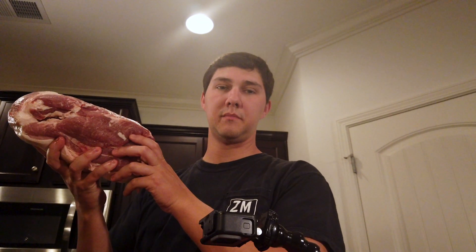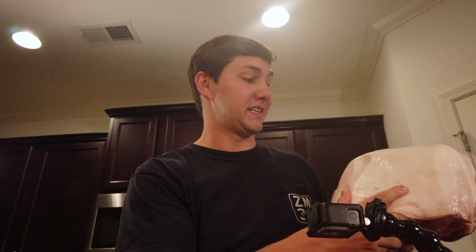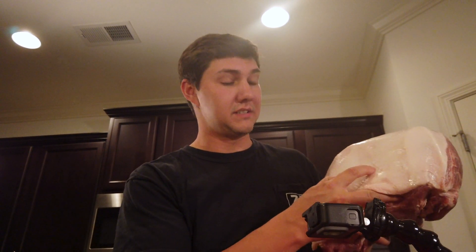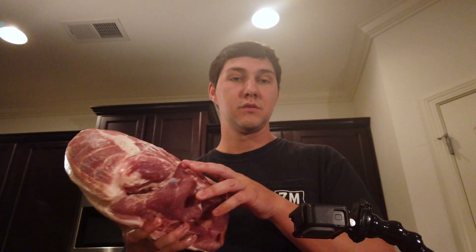So this is a 10-pound Boston butt — beautiful piece of meat here. This is the fat side. It's very obvious which side is the fat side, and this is going to be very important tomorrow. We need to know which side is our fat side tomorrow. Right now we're going to take our fat side and put it down so that we can inject our mixture into this beautiful piece of meat.